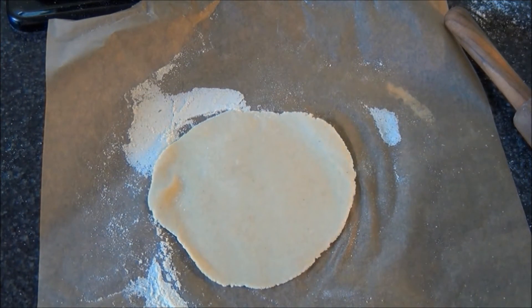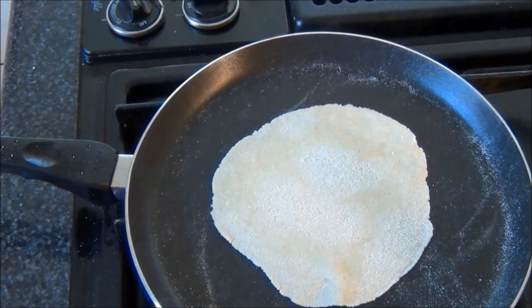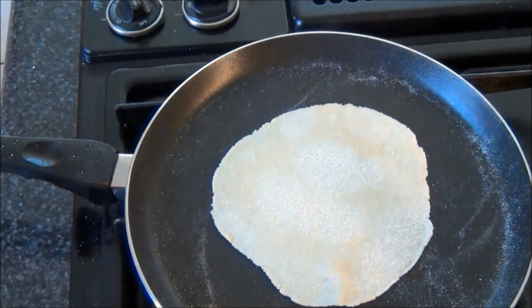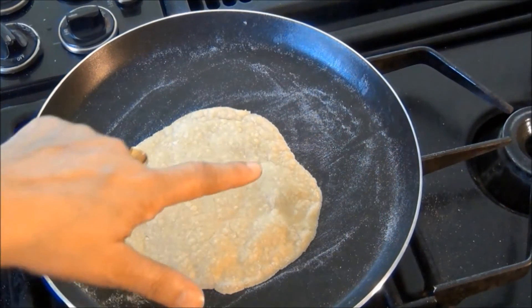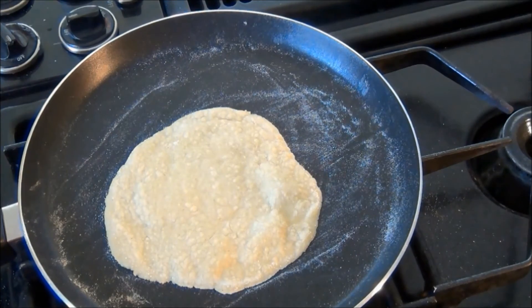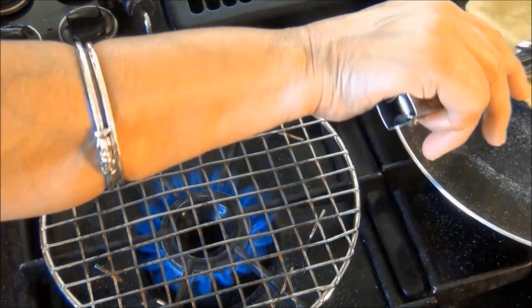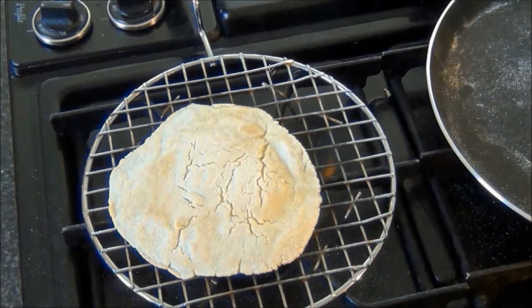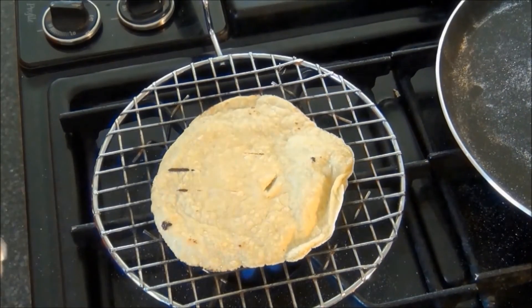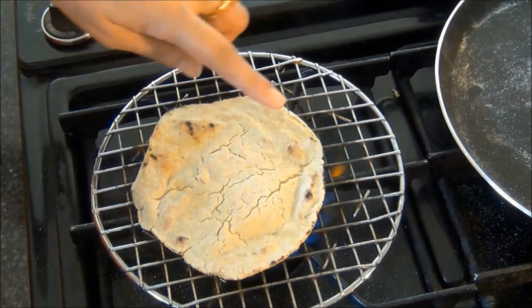I'll next cook this over the griddle. I'll let it cook until I see bubbles, at which point I'll turn it over and let it cook on the other side. When I see bubbles on the other side, I'll finish the cooking on open flame by raising the burner. I'll let it cook until I see brown spots on both sides.